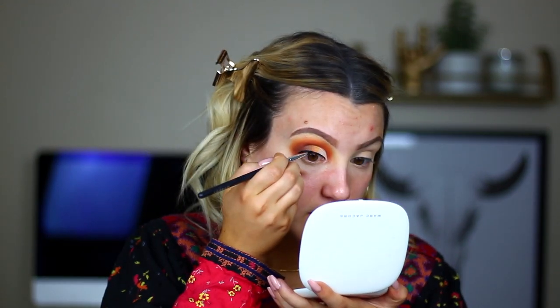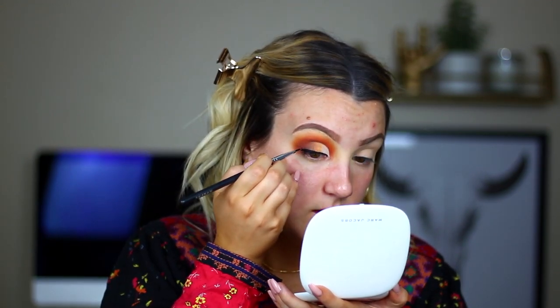For eyeliner, I'm going to take my Anastasia waterproof cream color in the shade Jet and do a really thin line. When I get to the outer corner I'm going to make it a little bit thicker, so that even with a very rounded cut crease it still draws the eye up and gives that cat-eye effect. I'm going to hop off camera and finish my second eye so I can save you the boredom, and I'll be right back to finish up our base.